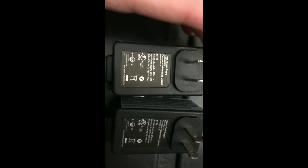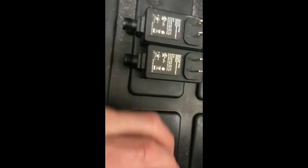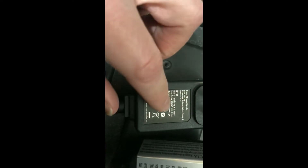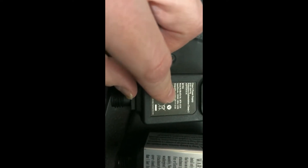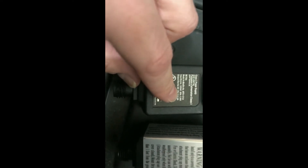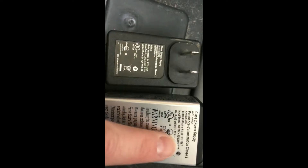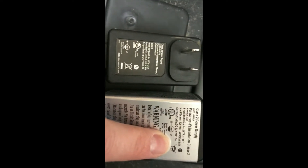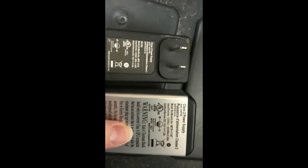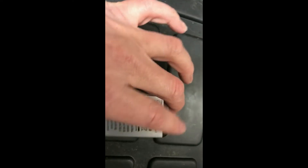You don't have to use the exact same model, but you want to make sure the input and output match: input should be 120 volts, 60 hertz, 0.45 amps; output should be 0.6 amps. If you use one with a higher input and higher output, that will probably ruin your motor. So if you don't match those specs, you'll likely ruin it — keep that in mind.